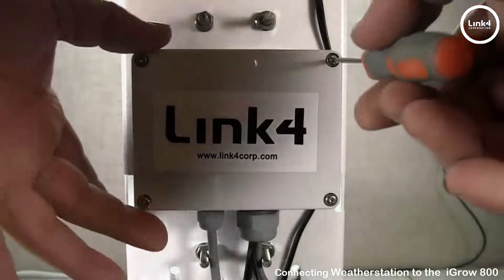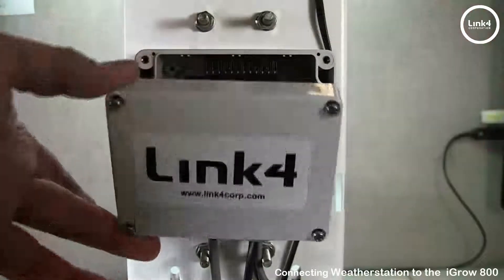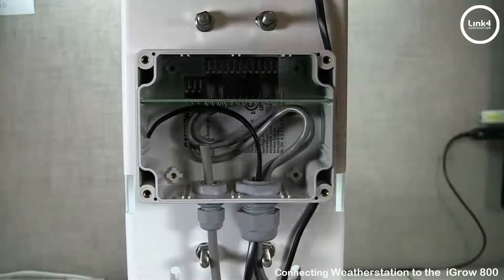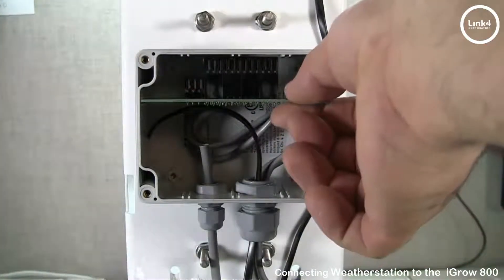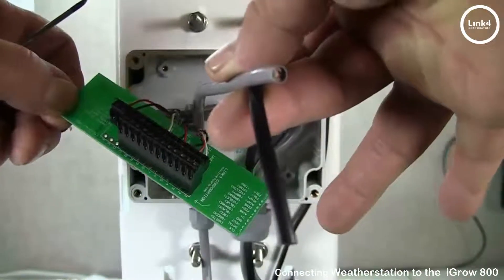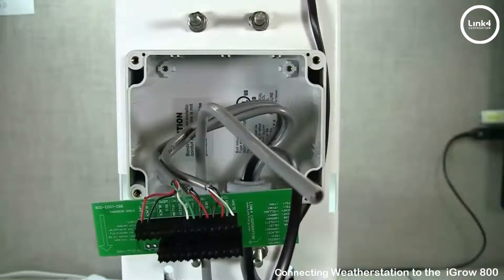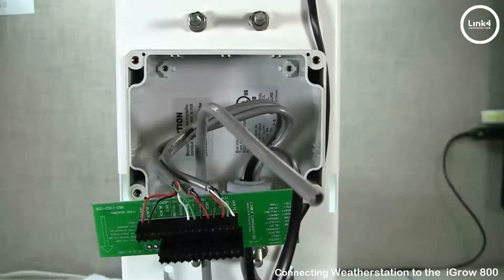First, on the back side of the weather station, you want to remove the four set screws from the back plate and set it aside. Next, you want to slide the PCB from the junction box housing, and run your 10 conductor shielded cable as well as the anemometer cable through the watertight gland on the right.